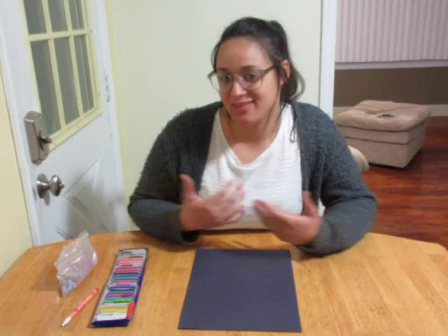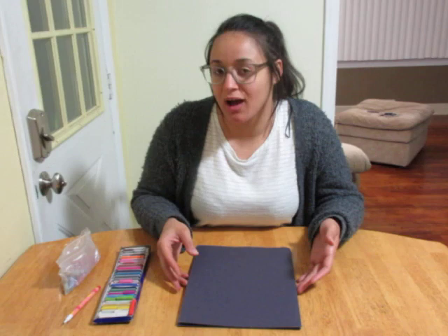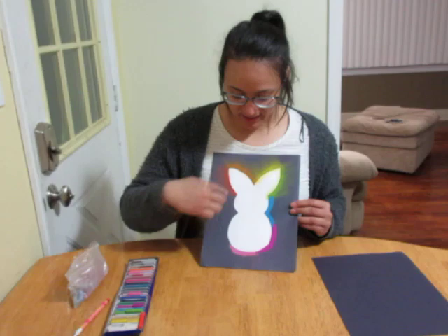You're gonna need to cut out or print out a shape of anything you want — just a solid shape. Because there's a holiday coming up, Easter, I made my shape into a bunny, kind of like a peep. I'm sure you guys all know what peeps are. I just cut it out and taped it to my black paper.